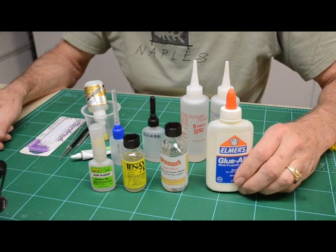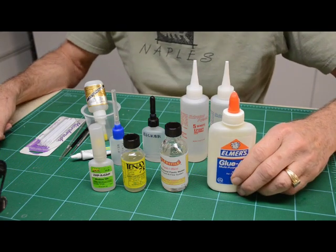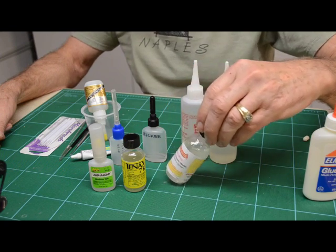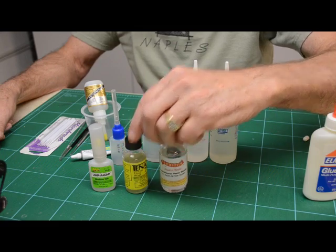It's great for photo-etch parts and whatnot that you put together. You can take them apart a little bit later if you need to. PlastiWeld by FlexiFile and 10X are kind of the same idea for bonding styrene.